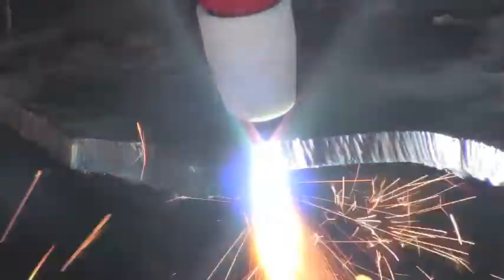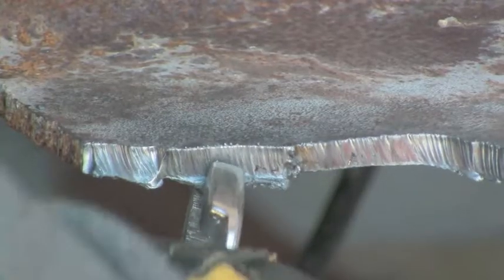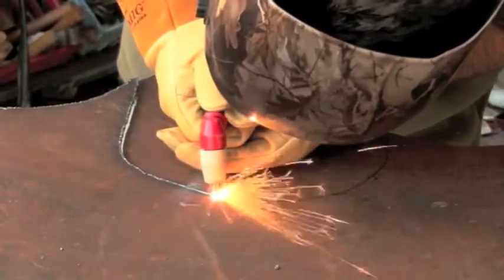Plasma arc cutting is an electric method that works very well on any conductive metal. Even rusty metal will cut quite easily with it. Usually it leaves very little slag on the back of the weld, and if there is slag it will be easy to cut off.